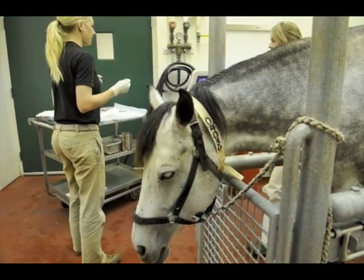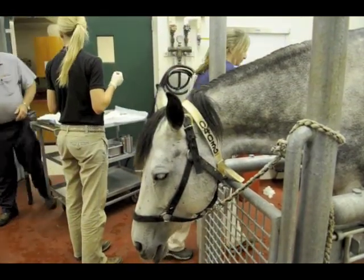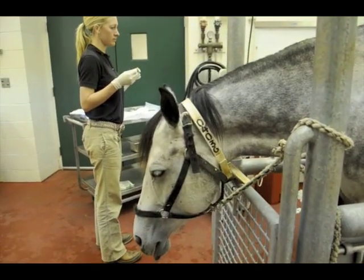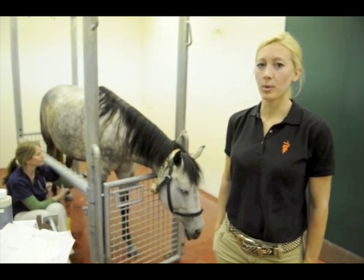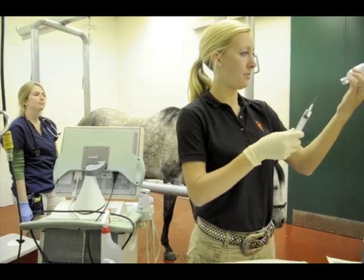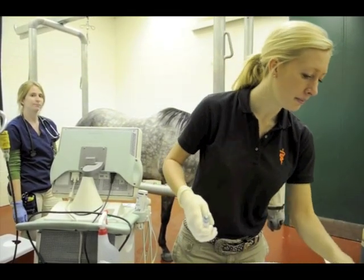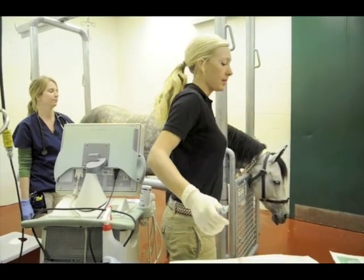This procedure is usually performed on a sedated horse. We bring the horse in, sedate the mare, and clip and sterilely prep the sternum in the area for our aspirate. We then use an ultrasound to decide which sternobra is best suited for entry, and block the area with a local anesthetic.